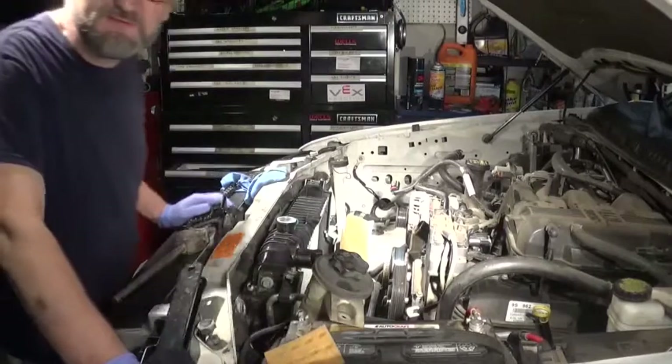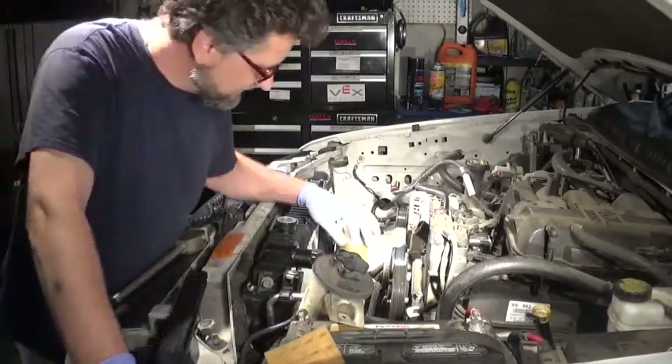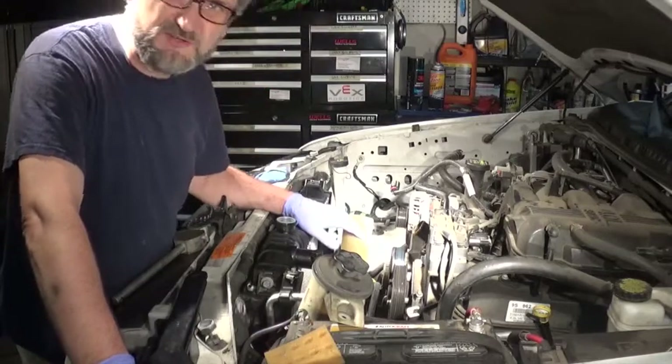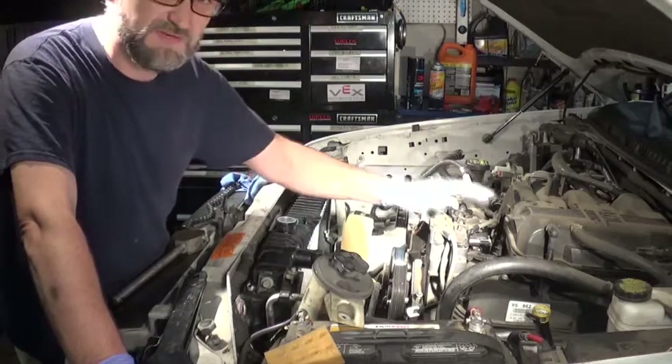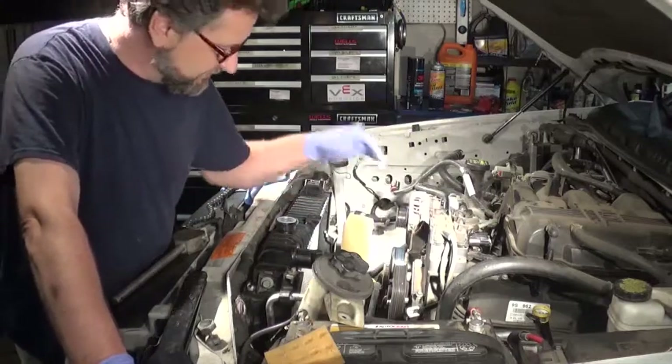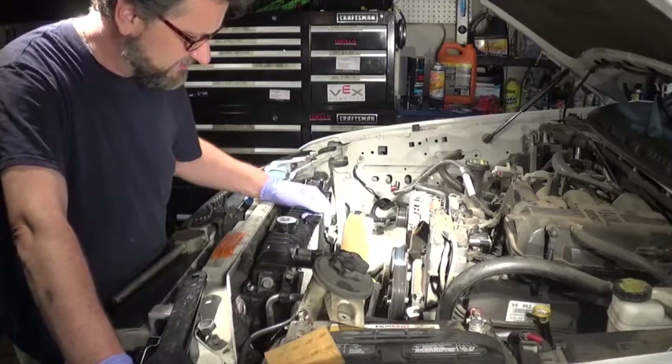Hello guys. I have a little bit of time so I want to show you my method of taking a fan clutch off. This is a 2010 Ford Explorer with a 4.0 liter engine. I already replaced the water pump and the radiator on it, but I have a little bit of time just to show you.